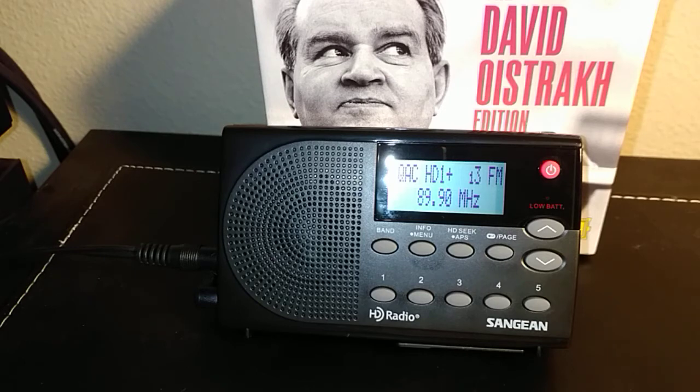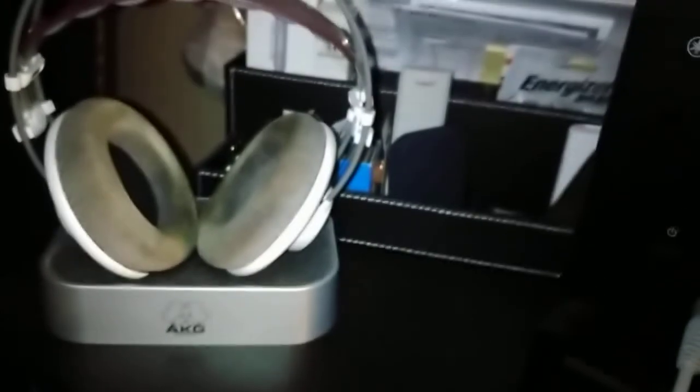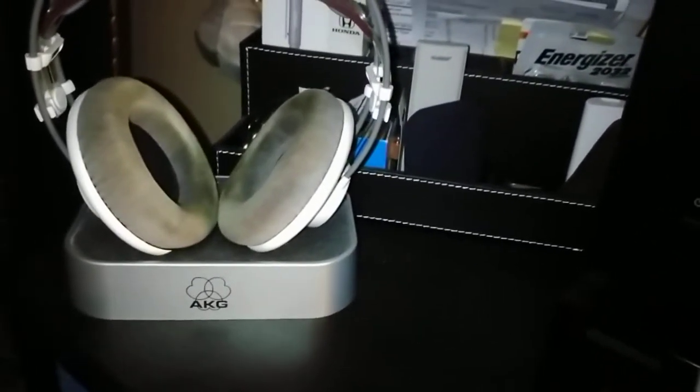I've even listened to this on high-quality headphones. Let me come over here and show you — there's my Yamaha RS202 receiver, and you can see I've got it plugged into Line 1 right there. These are the headphones I use with it. High quality audio.